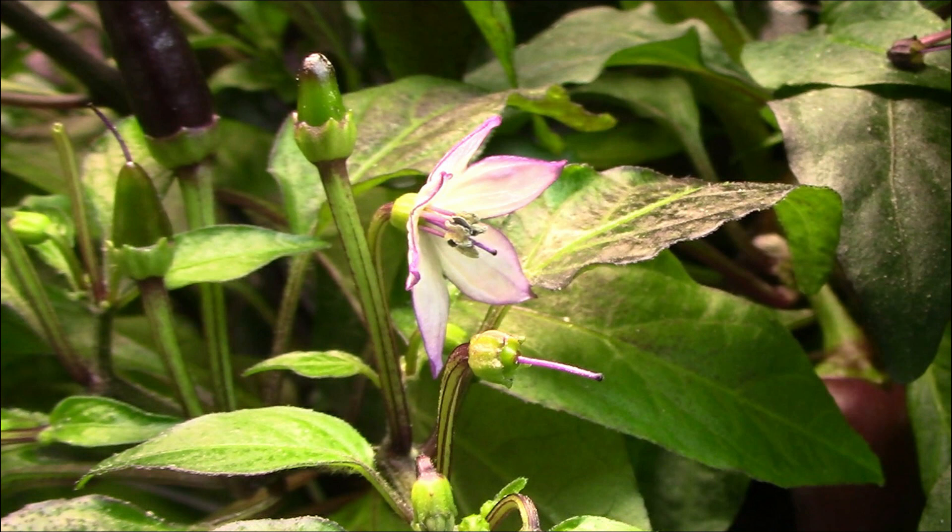The male part of the flower is the stamen, which consists of a filament and anthers on the end of the filaments. The anthers are where the pollen is located. The female part of the flower is the pistil, which consists of the ovary, which will eventually turn into the pepper; the style, which is a long thin tube that extends from the ovary; and the stigma, which will receive the pollen. The stigma is slightly sticky.